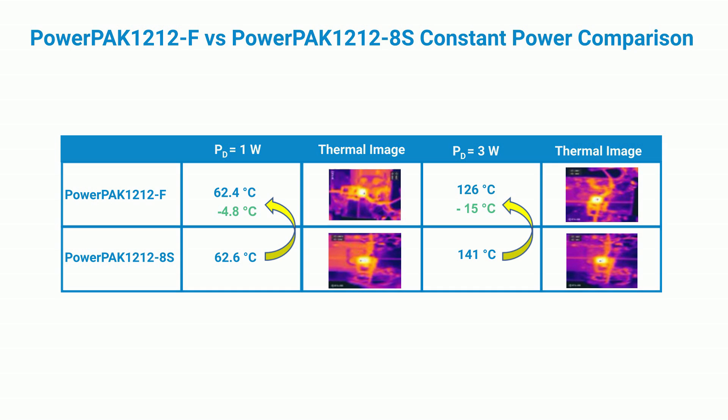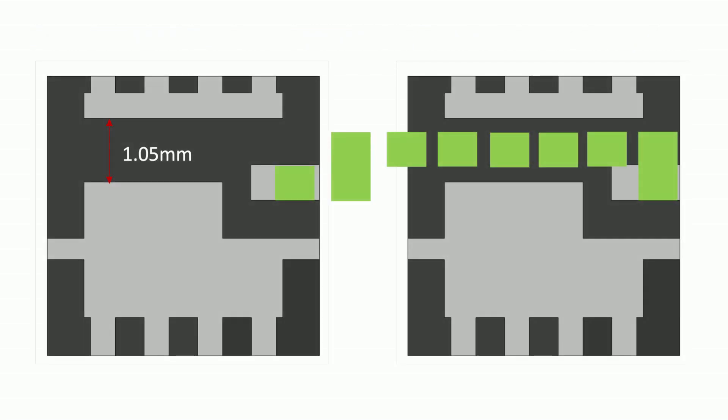The PowerPak 1212F's center gate design also makes it possible to connect two devices with a single trace.